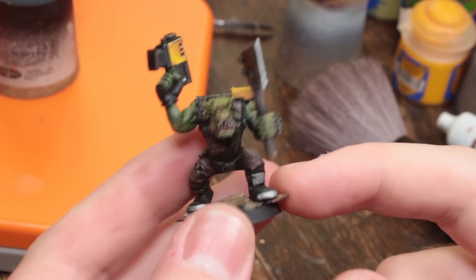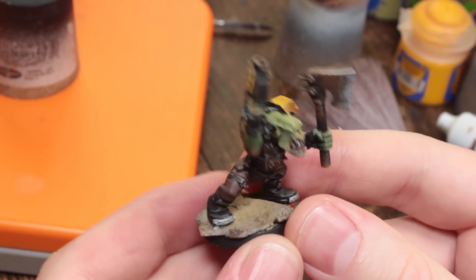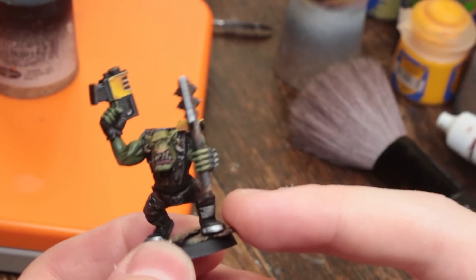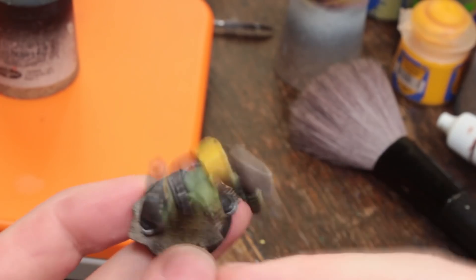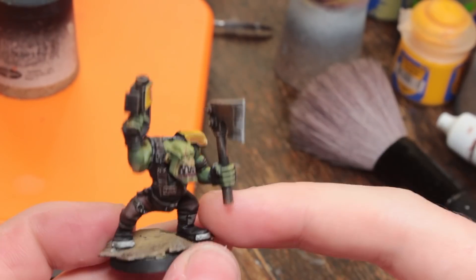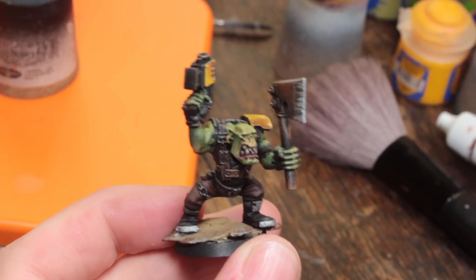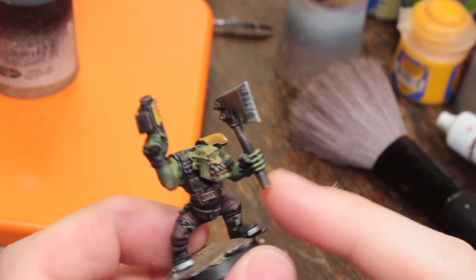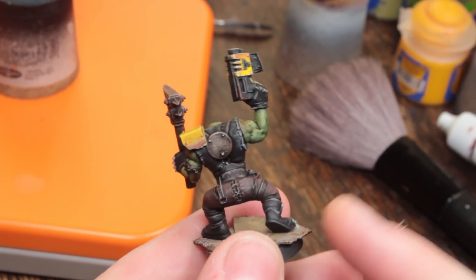Here is an orc boy. You may have seen the trailer on this channel for this guy because apparently I make trailers for my painting tutorials now, but also I just wanted to have some fun and make something cool. This took me about two and a little bit hours to paint — not counting the base. The actual orc took me about two and a bit hours. This is important because if you're painting an orc army you want to paint a lot of these, so I'm giving you context right up front. About two and a half hours. If I was doing this in a batch of say 10 boys, the time per model to this standard would probably be about two hours on average.